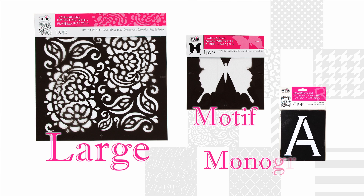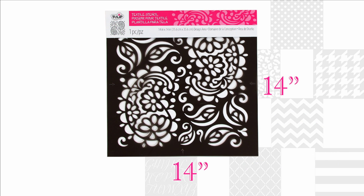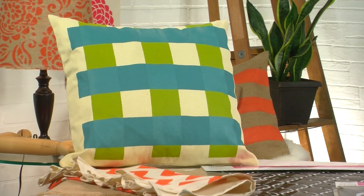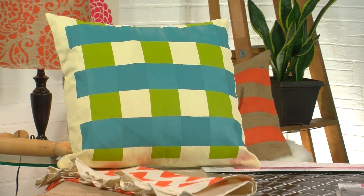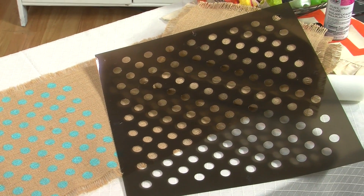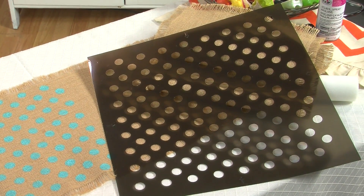There are three types of Tulip for your home stencils you can choose from. There are large stencils that feature all-over patterns with a 14 by 14 inch design area, making them the perfect size for using alone, like this Paisley design. You can paint a single background on a pillow for a bold statement like this one, or you can even use them to layer like this wide striped pillow. The stencils are clear so it's easy to see where to lay them over other designs.